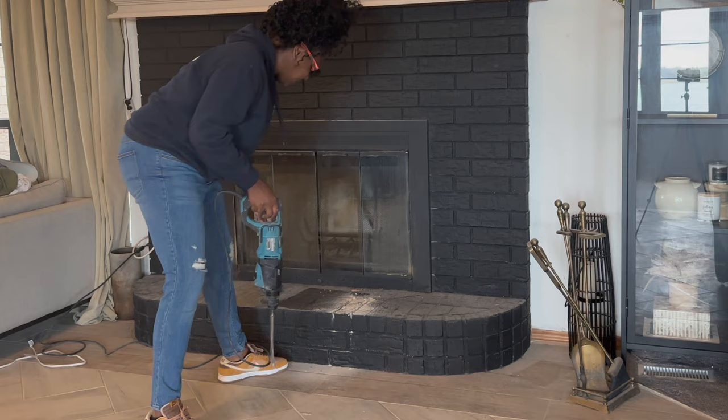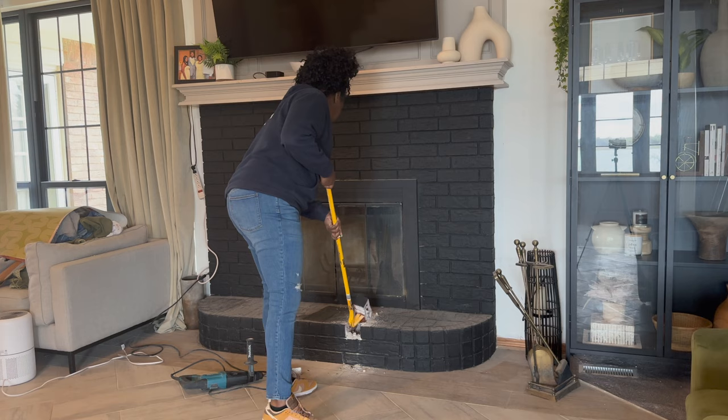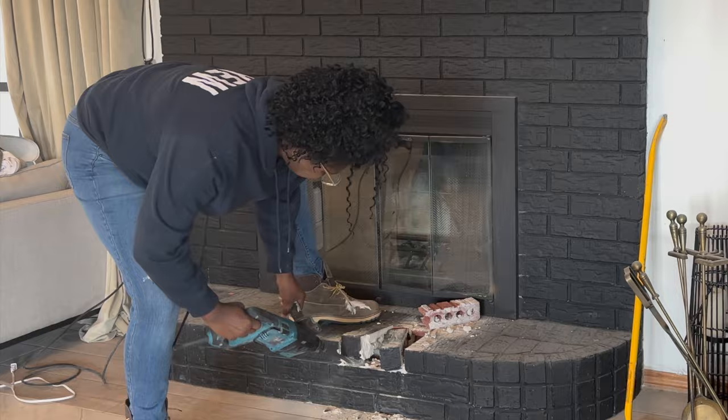Here you can see I'm using my hammer drill, and if you're doing renovations this is definitely a tool that you need to have in your arsenal. I'm just carefully putting the hammer drill in the grout joint specifically to break up the mortar.